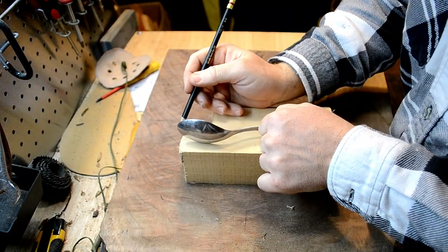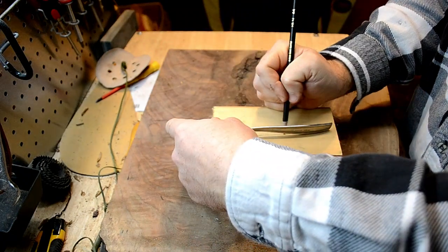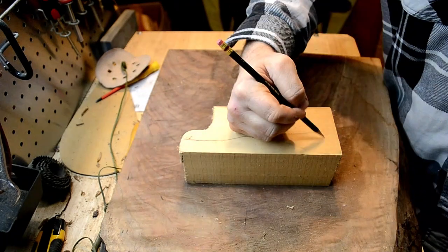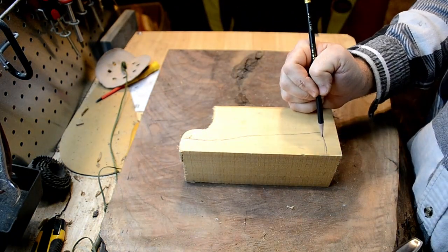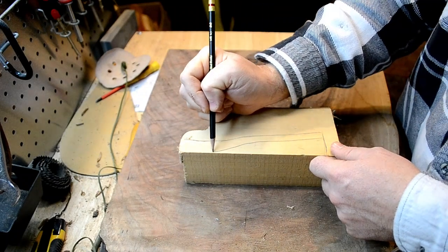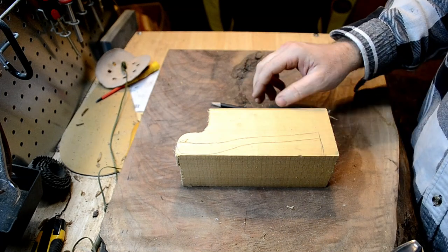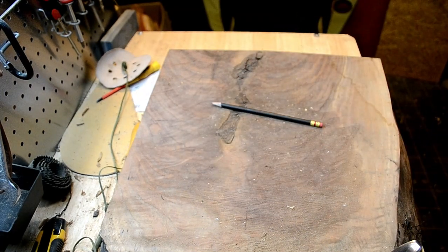I like the size of this spoon, and so the spoon that I'm going to be making, I want it to be about the same length. So I'm going to use the profile of this as a template. Then I'm going to take it over to the bandsaw, and I'm going to cut out the general template of the spoon before I draw the face of it.